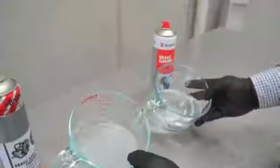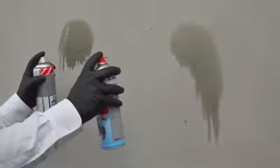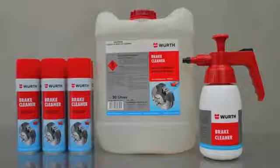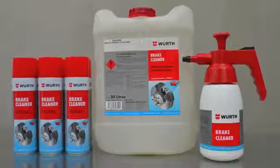Offering more product in a can, Worth Break Cleaner flashes off quicker with zero residue in comparison to many of our competitors. Worth Break Cleaner can be used for a wide range of applications, like testing for oil leaks, finding engine numbers, and before using adhesives, as it leaves no residue.